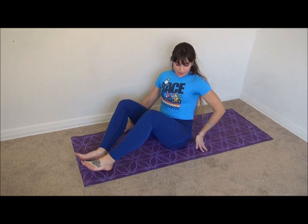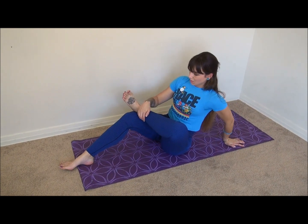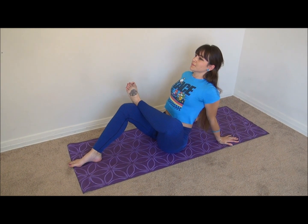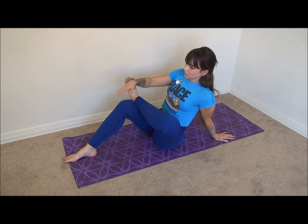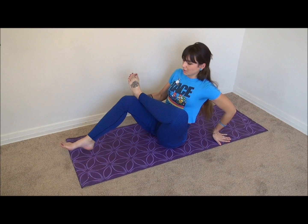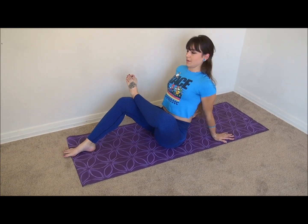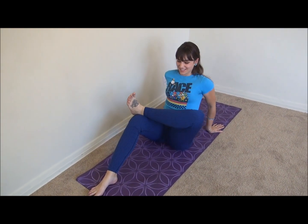Alright, so another great one for back pain: sciatic nerve stretch. I'm going to cross one leg over the other leg — have your back straight all the time, chest up. If this is hard for some people, you could bring this leg out a little bit. If not, you can bring it up and have this foot straight, everything at 90 degrees. Let's switch legs.